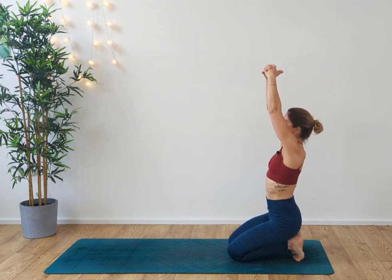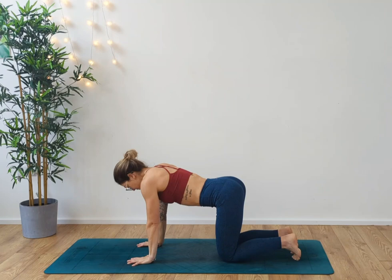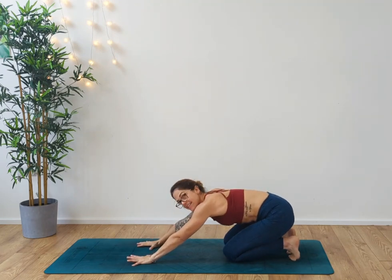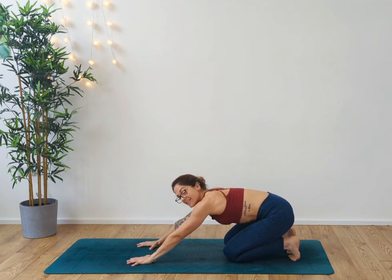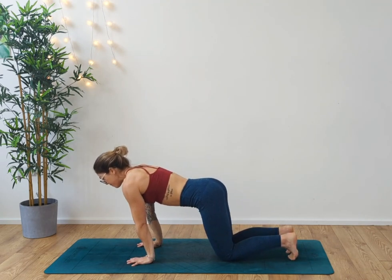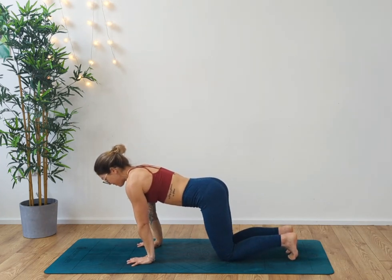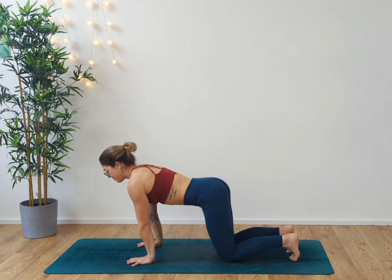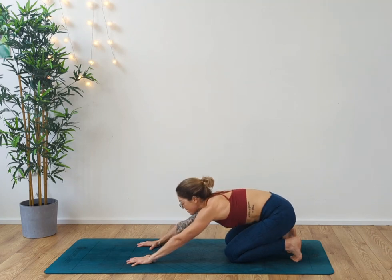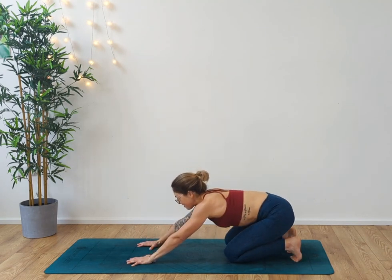Then inhale, rise up high. Exhale, take the hands out in front of you. From here, we're going to sink back into the hips and roll the body forward. Exhale, release back into the hips. Starting to find a little bit more movement into the joints — starting to lubricate the joints up a little bit here. Deep breaths in as we draw forward, exhaling and releasing.